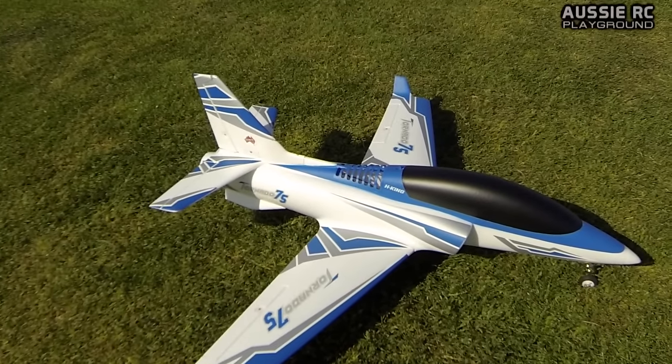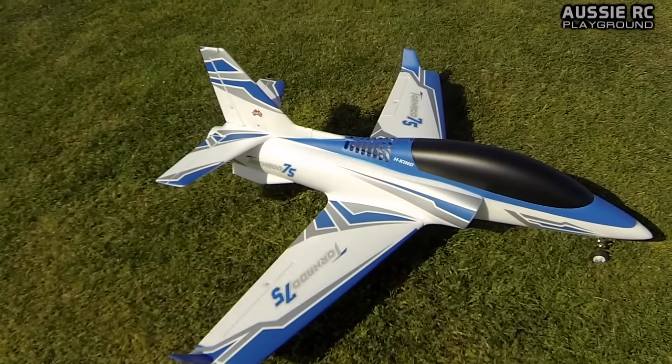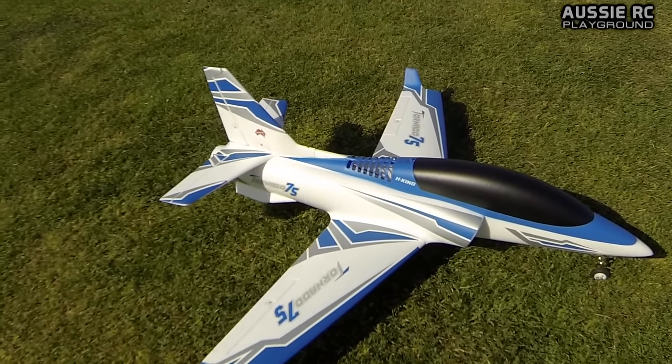Vas here from Aussie Aussie Playground, and today I'm going to maiden the Tornado 75. If you guys have been keeping up with my channel, you know that I recently did an unboxing for it, and a little bit of a quick build video as well.